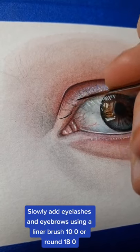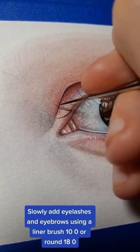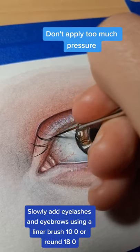Slowly add eyelashes and eyebrows using a liner brush 100 or round 18-0. Don't apply too much pressure.